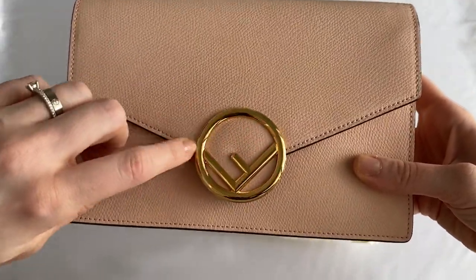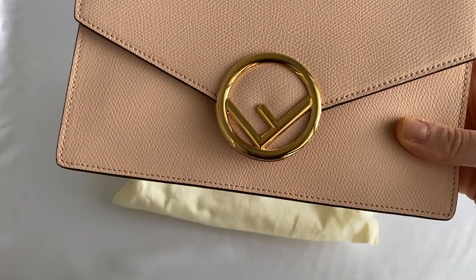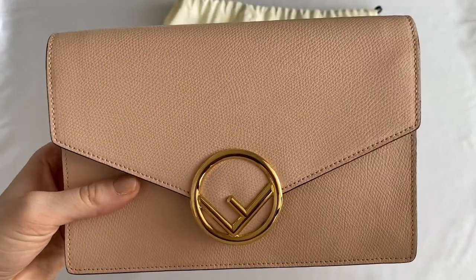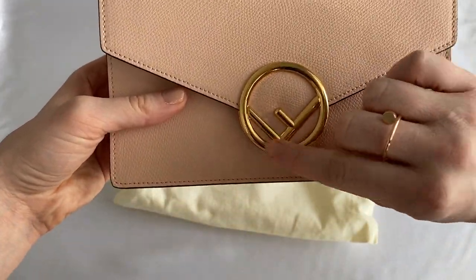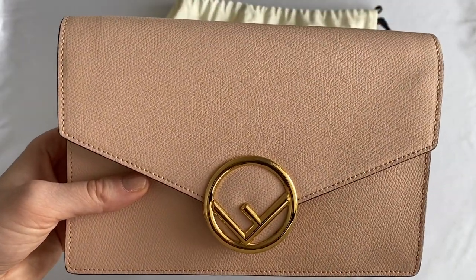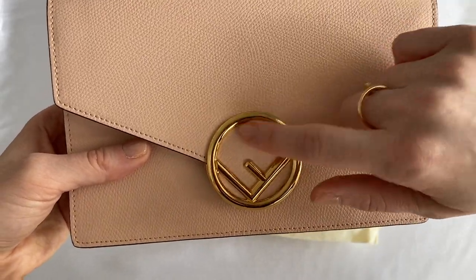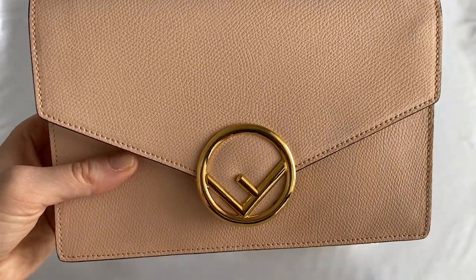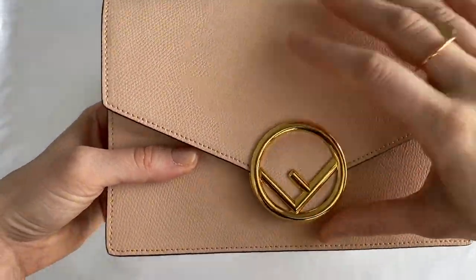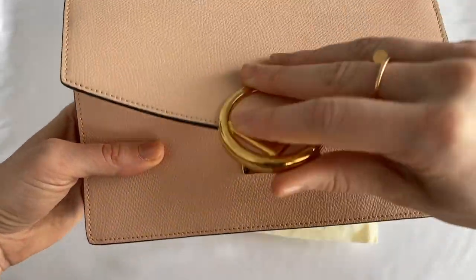There is not much gold hardware on the bag — the only hardware we have is the logo in the center. The bag is rectangular in shape; it has an envelope silhouette where the flap in the front points down like an envelope. The logo they chose is a sideways F in a circle.